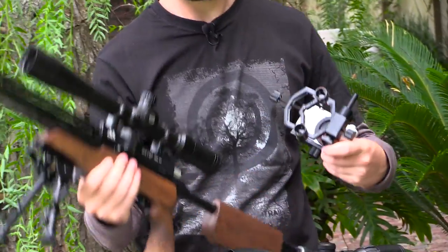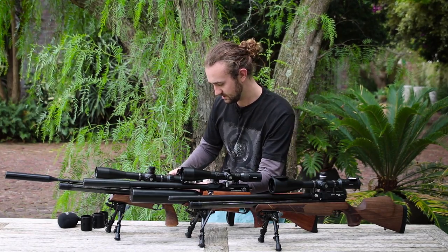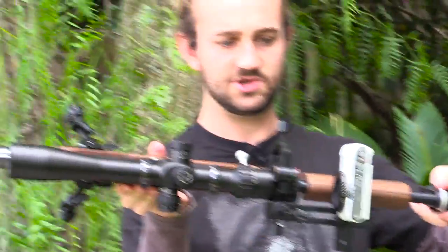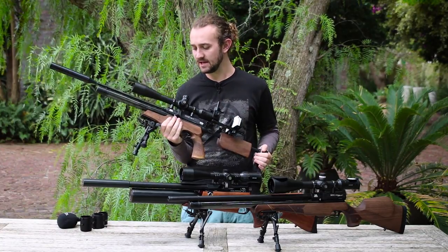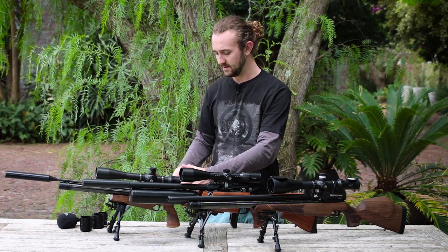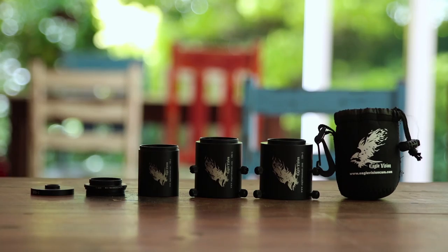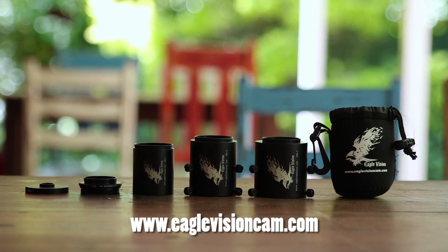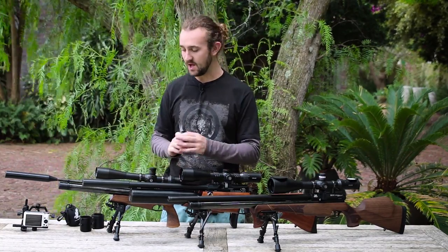I'll show you how this scope mount works using the Hawk Sidewinder scope — I'll just attach it to the back, tighten it down, and it fits on just like that. Very simple, it works pretty well. But there's a camera mount out there now which is much better than the Orion camera mount — it's called the Eagle Vision mount. You can get it off eBay, and I'll put the website on the screen. Essentially, this mount attaches directly to your scope.